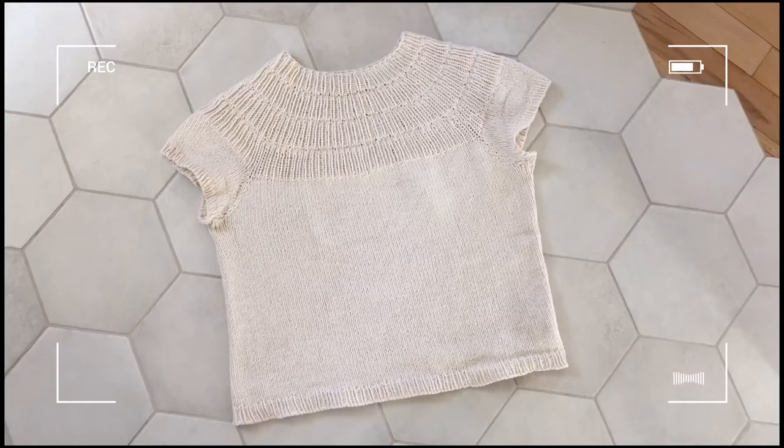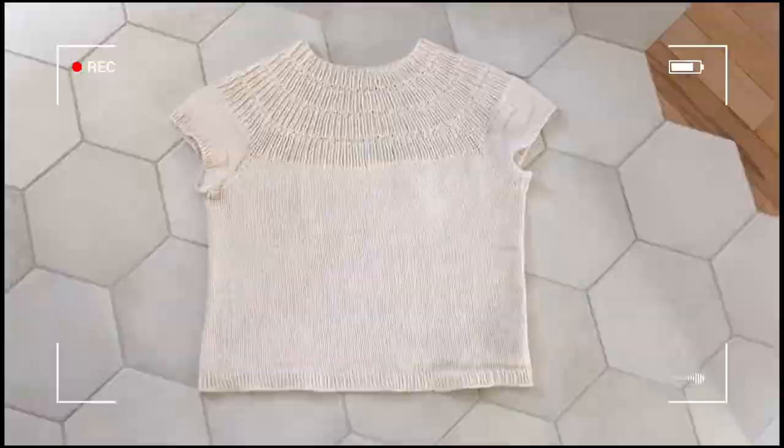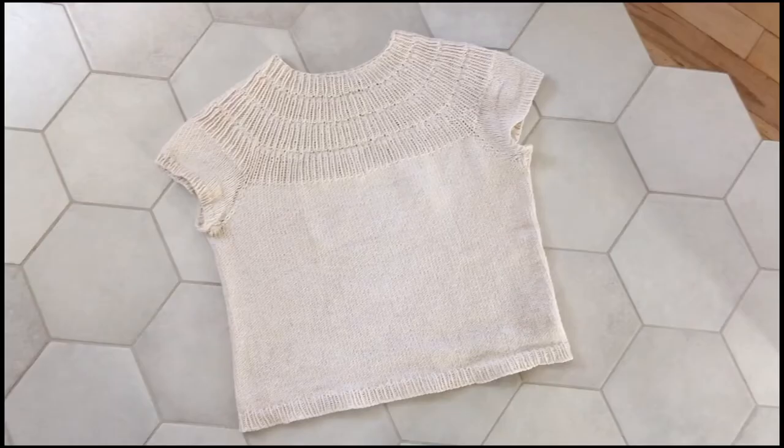This video is about Anka's Summer Shirt, a pattern designed by Puttyknit. Welcome to my channel. I'm just a humble knitter, enjoying knitting since 2018.